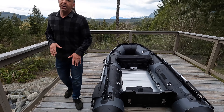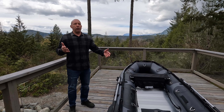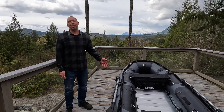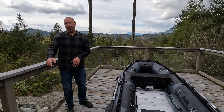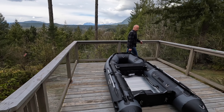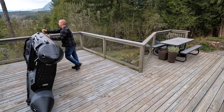This is the LX 320 — it weighs about 125 pounds. If you're up for it and you feel capable, you can put it on your shoulder. We're going to show you that today. I'm going to carry it out to the truck. What I like to do is just flip it up on the side.